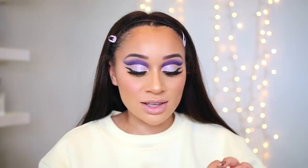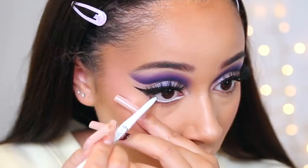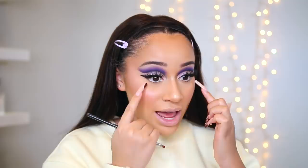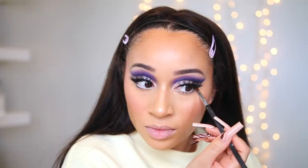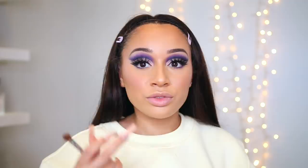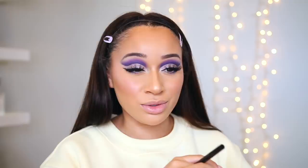Back to the lower lash line. When I think of a doll, I think of big eyes, and a way to make your eyes look bigger is by using a white eyeliner on the waterline — I'm applying this now. I haven't put eyeliner on my waterline in literally years. I'm adding a little bit of that purple on my lower lash line just to connect it to the eyeliner, starting with the dark purple and then fading it out with that lighter purple. For my inner corners, I'm going to use a whitish shimmer. I naturally have really long lashes on my lower lash line, so I'll just try to use mascara there.